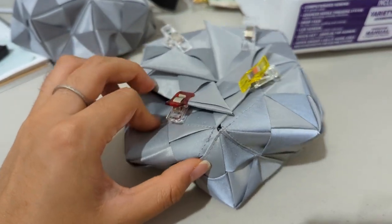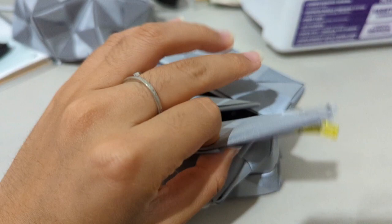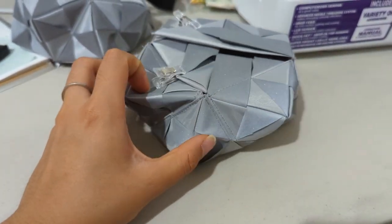Current progress on the bag: every piece is pretty much sewn together as is. These will need to get tucked in, and then a zipper and straps. But otherwise, I'll probably do that tomorrow.